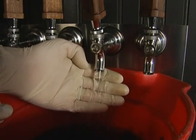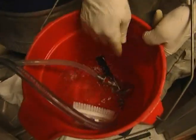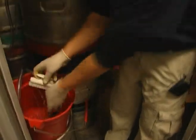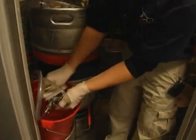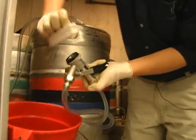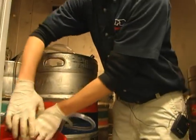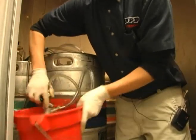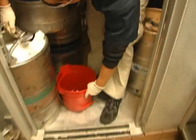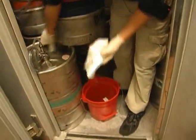Once this has been completed, you're ready to clean your keg coupler. Place the keg coupler completely submerged in a bucket of hot water and let it soak for a minimum of 5 minutes to remove any beer buildup in the working parts. Then use a brush to completely clean the outside surfaces of the keg coupler and ensure that all working parts are completely clean and free from dry beer buildup. Once this has been accomplished, the keg coupler can be returned to the top of the keg.